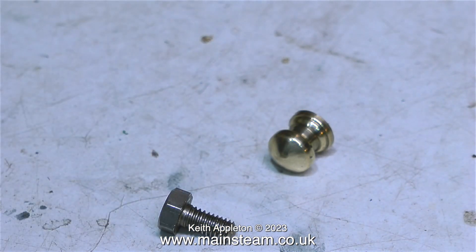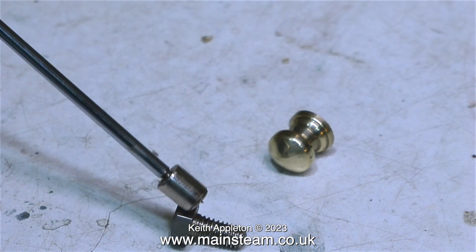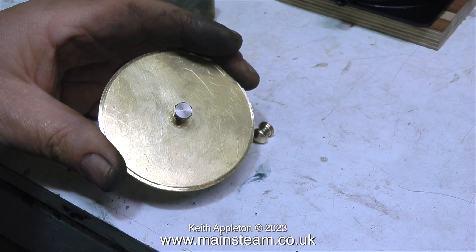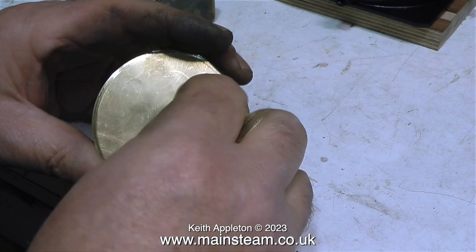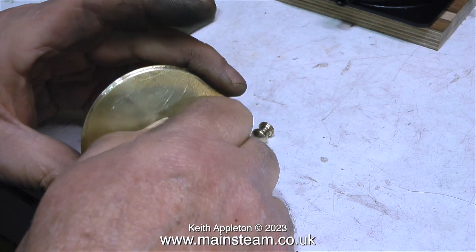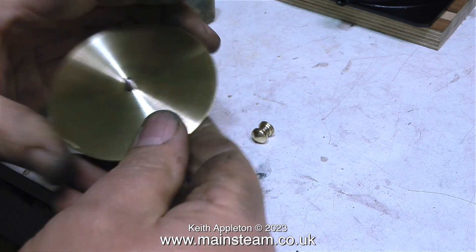Now to complete the job I just need to verify that this is a stainless steel bolt. Well, it's not magnetic so I guess it is. All that's left to do is fit the 2BA bolt to the threaded top cap from underneath, then fit the small knob to the top of the 2BA bolt, and that's it.